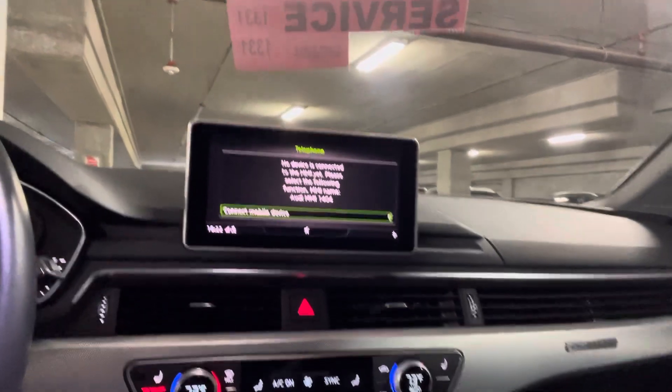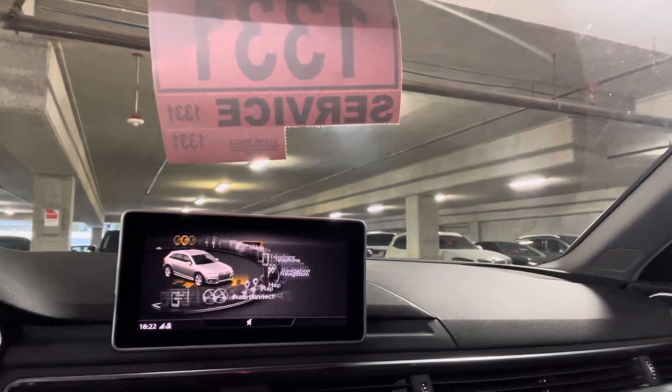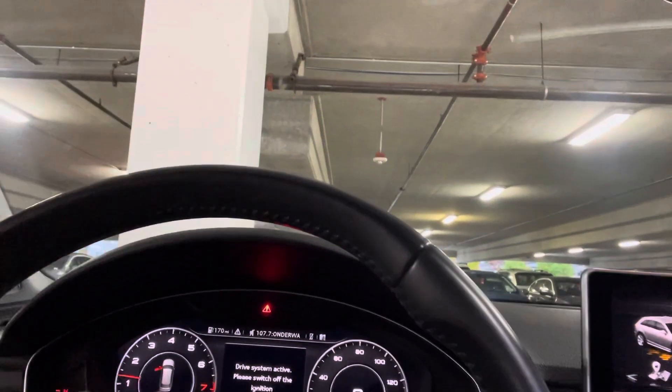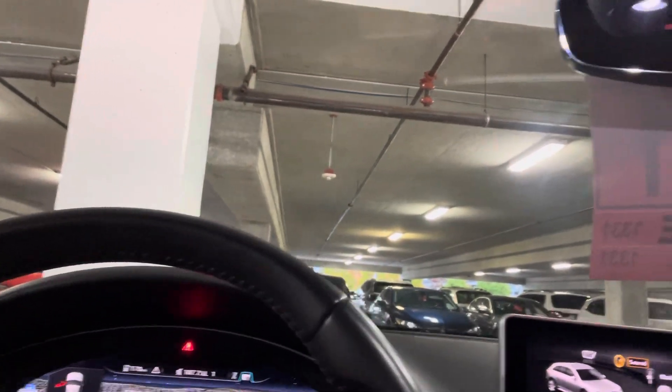Navigation, radio, menu. How to connect. AC on. Navigation. There's the panoramic sunroof — that's pretty cool.